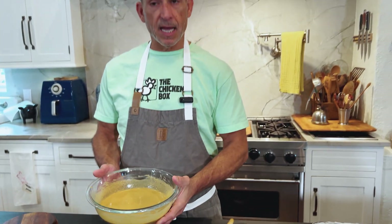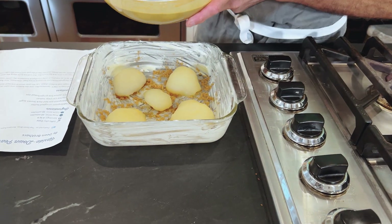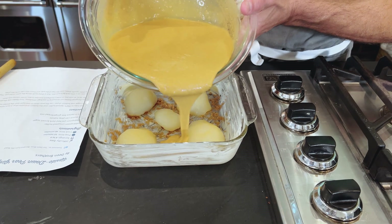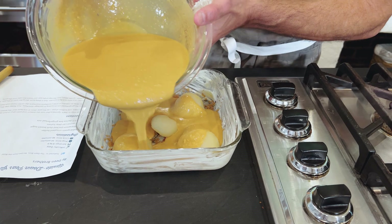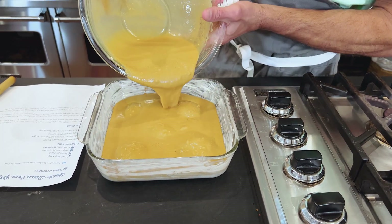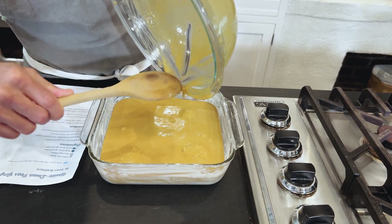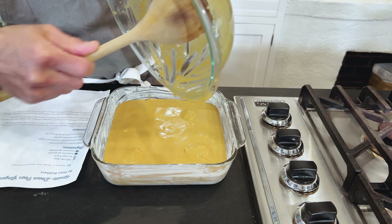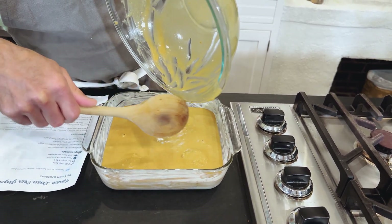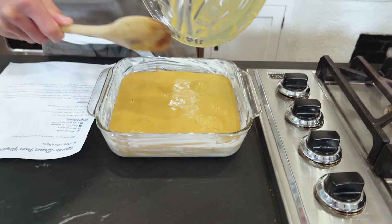I've got our gingerbread cake mix all mixed up. Now I'm simply going to pour it into the pan. Remember, first thing we did was rub butter all over and around the edges of this pan, then sprinkled some brown sugar into the bottom, added some pears, and then one box of gingerbread cake mix. This already smells like Christmas. It took me about two minutes to put this together. I've got an oven going at 350 — we're going to pop it in and check it in about 15 or 20 minutes.